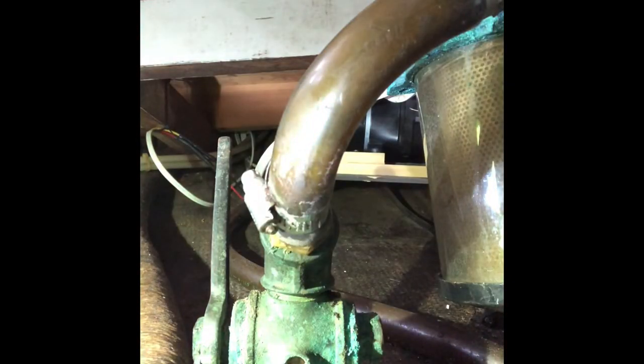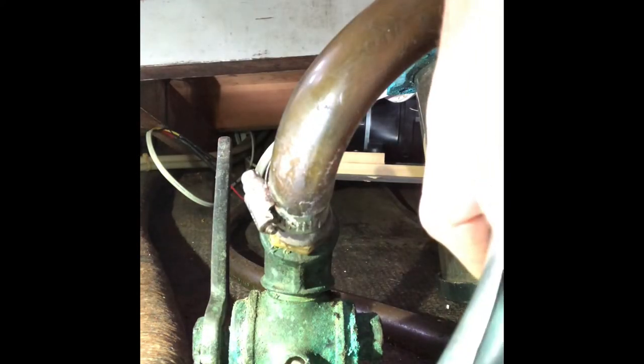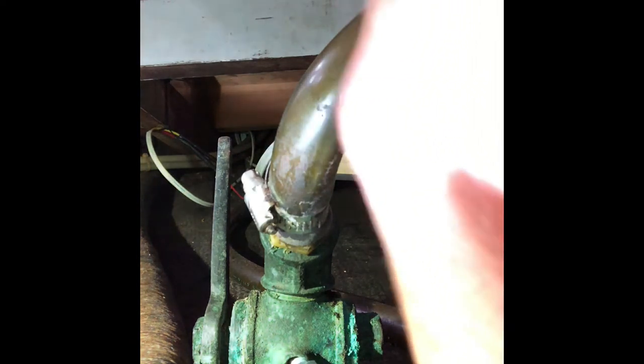If you don't want to take these hoses off, you can do the same thing — same concept as getting at it from under the boat. You just get it from the inside of the boat. But the nice thing about these is you can just grease right in these little spots here. Get in here with the gun and get a real shot of it.